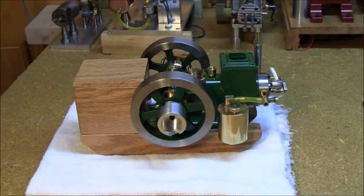What I have here today to show you is a little hit and miss engine. I found these plans on the internet. It's a David Curzel design and he put the plans online for anybody to use, which I thought was really nice. It's a cute little engine and it was a lot of fun to build.